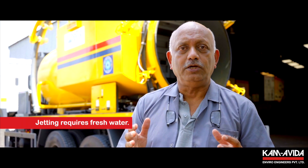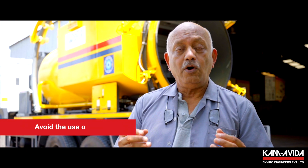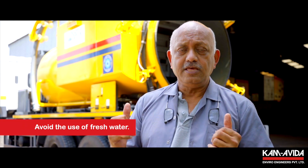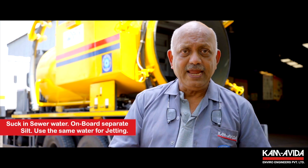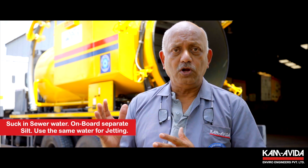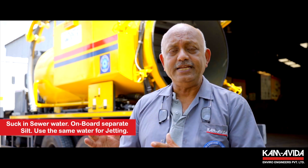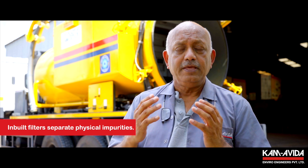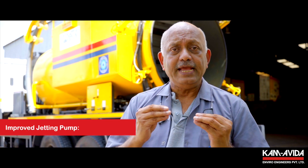Going further, one realizes that in doing so, the jetting component when deployed required fresh water, which is a very scarce commodity. To be able to avoid the use of fresh water is a huge step forward. This enables a ULB or a contractor to suck in sewer water, onboard separate silt from the water, filter the water and then use the same water for jetting, wherein the inbuilt filters separate the physical impurities to the extent that a jetting pump is able to handle this water.